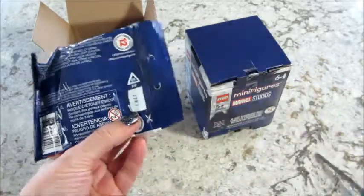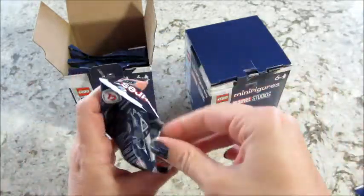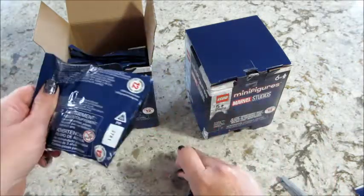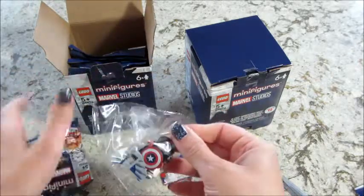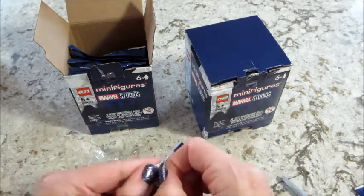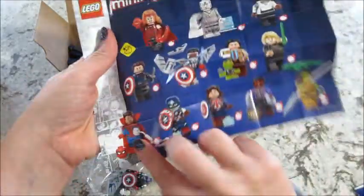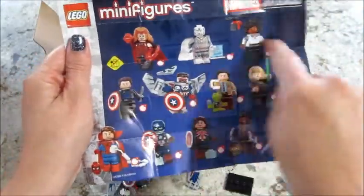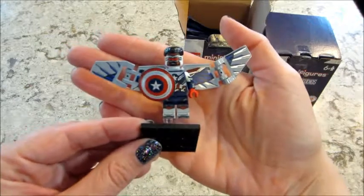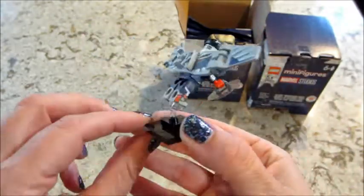Let's cut one open and see who we got. This code was the same — 27 R one. Falcon! All the other pieces are in there, big old shield. Very easy to feel for because of the huge wing. I'm going to go ahead and build him. So here's Falcon — his wings are huge, very easy to feel for if you're feeling the bags at a store and you didn't get a box of them. Pretty cool.